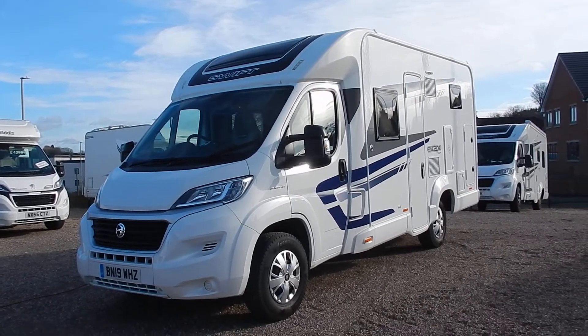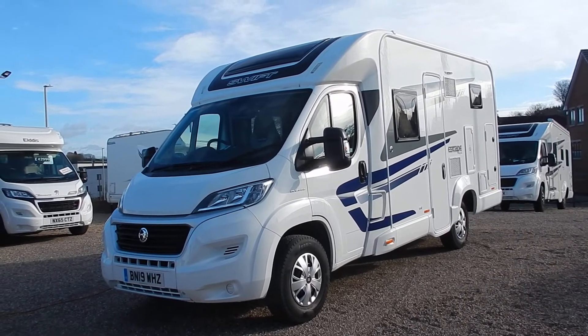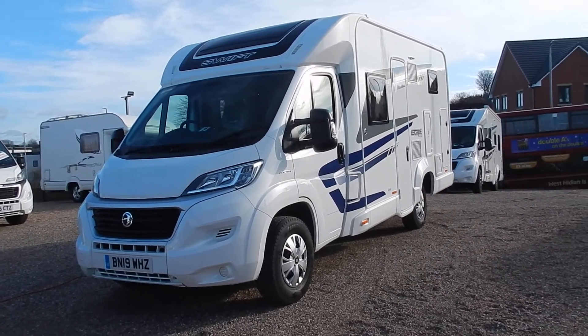Hello and welcome to AEG Motorhomes in Starbridge. Today I'm going to show you around our Swift Escape 614. Registered in 2019, she's covered just over 4,600 miles.